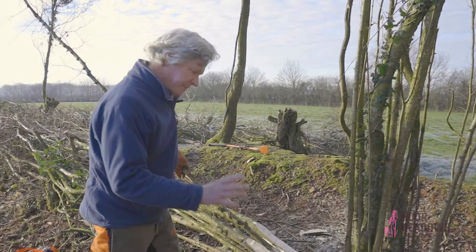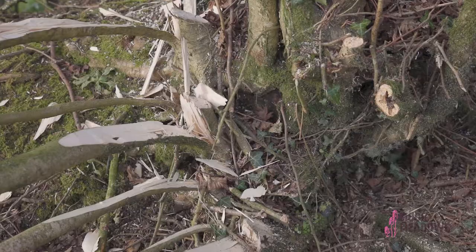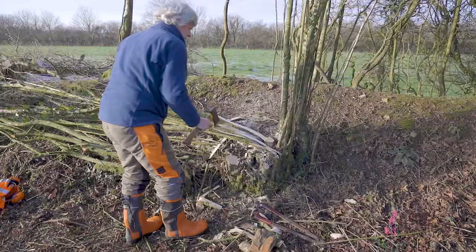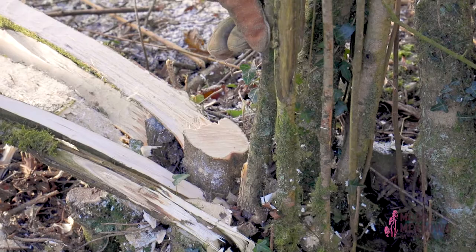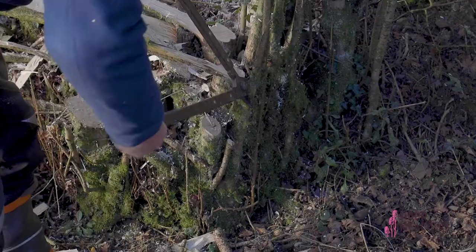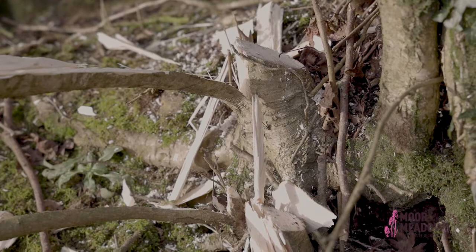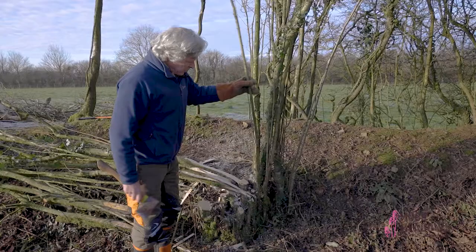People are often concerned that there's not much wood left for the plant to survive. What a lot of hedge layers will say is you need to leave the bark and a little bit of wood — thick enough to stay alive but thin enough so that it doesn't crack. The heel wants to be cut at an angle to drip water away from the open cut, so that the regrowth comes from just below the heel.